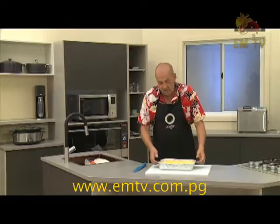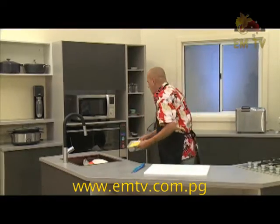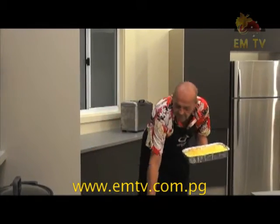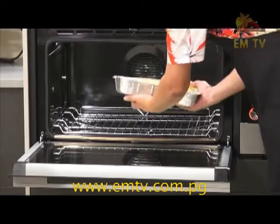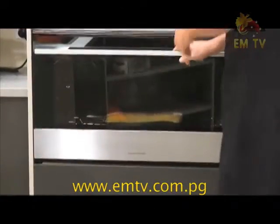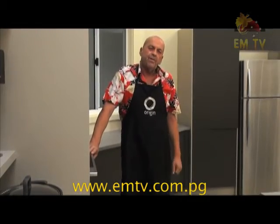We're going to go and cook it up. Beautiful, lovely. Oven is nice and hot — perfect. It's in the oven. Cook it for an hour at 200 degrees.